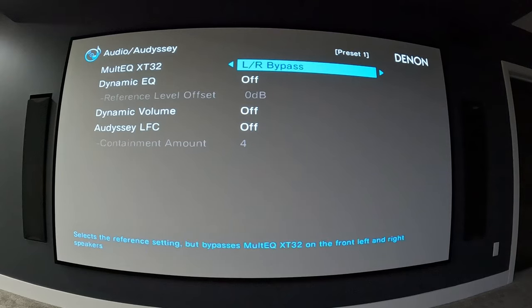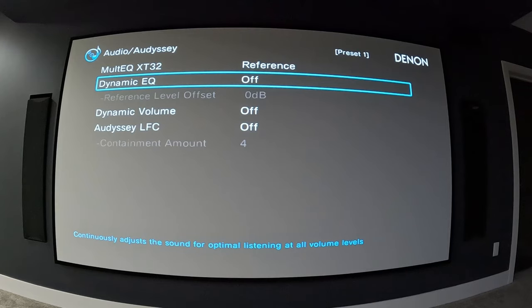Under Audyssey, you have a couple of options. For multi EQ XT32 you have reference, left and right bypass — which bypasses multi EQ XT32 on the front left and right speakers but sets reference to everything else — as well as flat and off. Dynamic EQ continually adjusts the sound for optimal listening at all volume levels. My understanding is that when you turn the volume down it increases bass levels so you can still hear them. Since I've done my whole room EQ and set my house curve, my bass is already louder at lower volumes, so I leave dynamic EQ off.